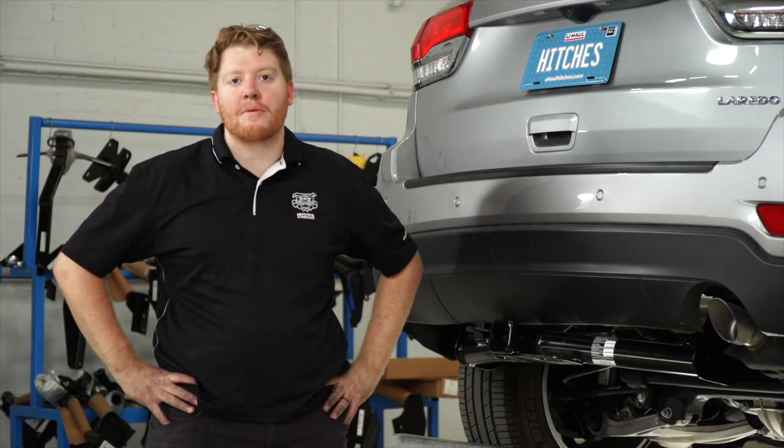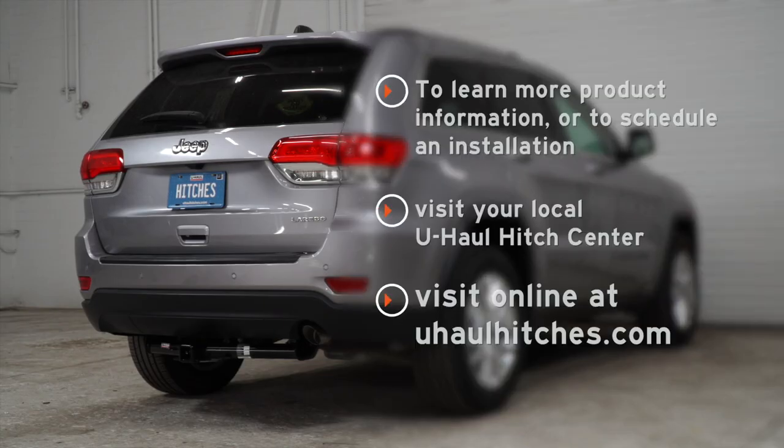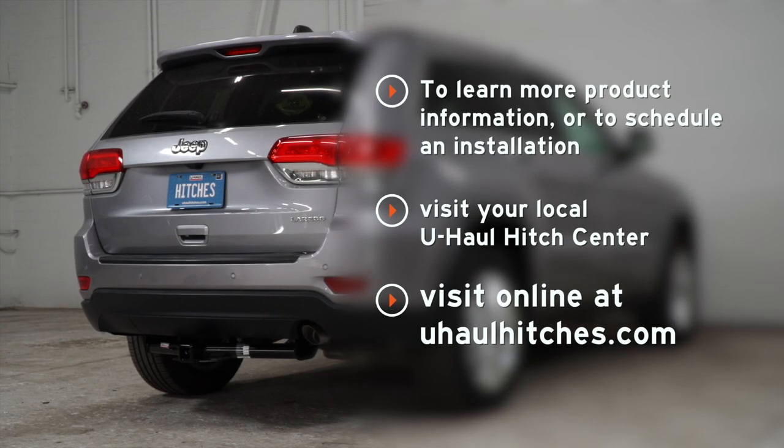That wraps up our install. Thank you for watching. For more information, you can visit your closest U-Haul hitch center or visit us at uhaul hitches.com.